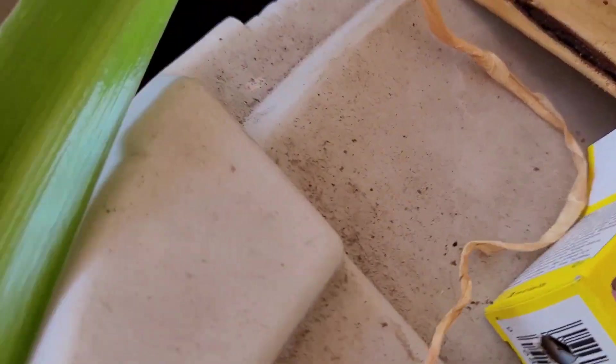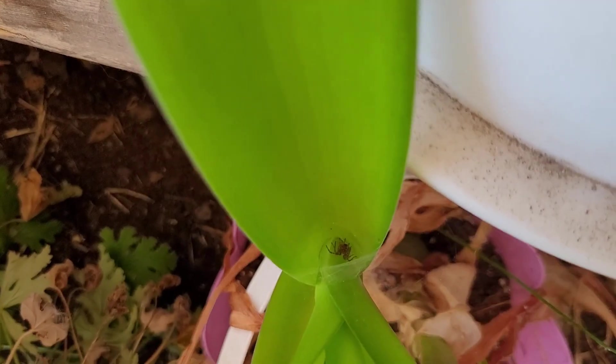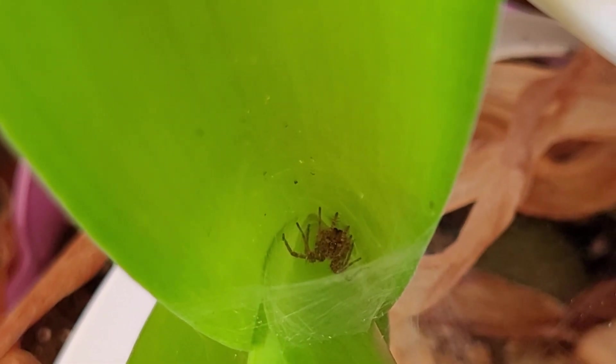What's in there? Oh, there's a spider hiding. Never cute.